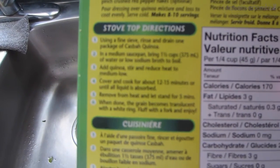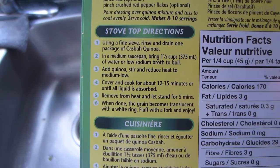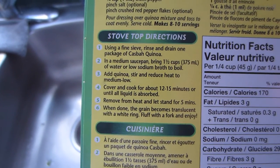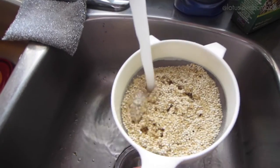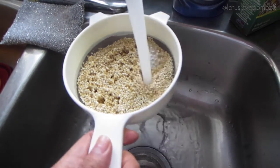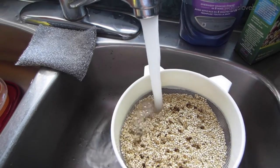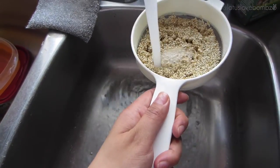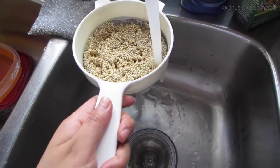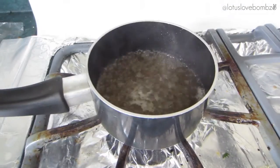follow the cooking directions on the back of the box. While your broth or water is boiling, you just want to put your quinoa into a fine sieve and rinse it with cold water. This removes quinoa's natural coating called saponin, which can make the quinoa taste bitter or soapy.